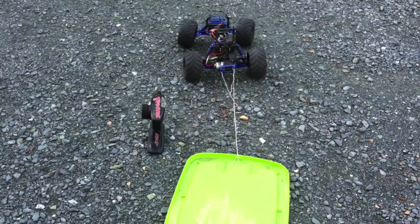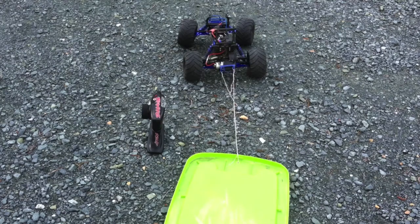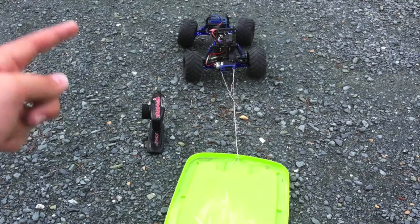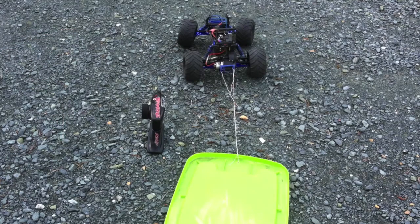Hey, what's going on everyone, it's the RC Genius. Today I'm doing a pretty fun video — we're going to see how much weight a two-wheel drive monster truck can handle, and we're going to be putting a stress test on a brushed motor. I've got the Titan 12-turn 550 motor on the truck.